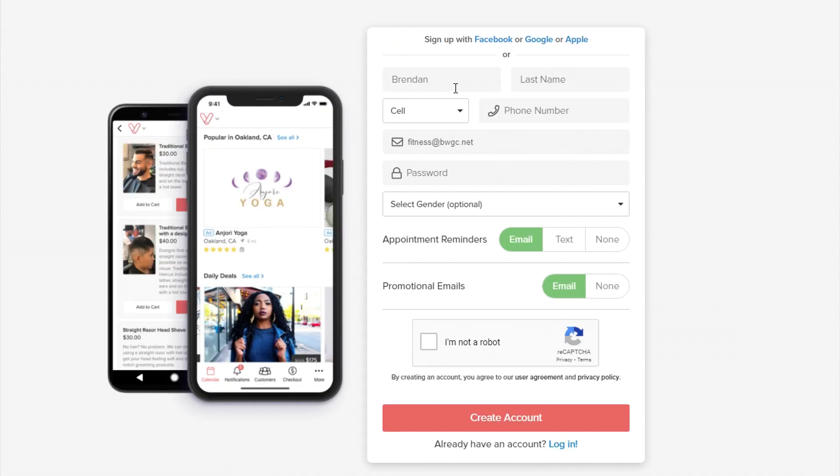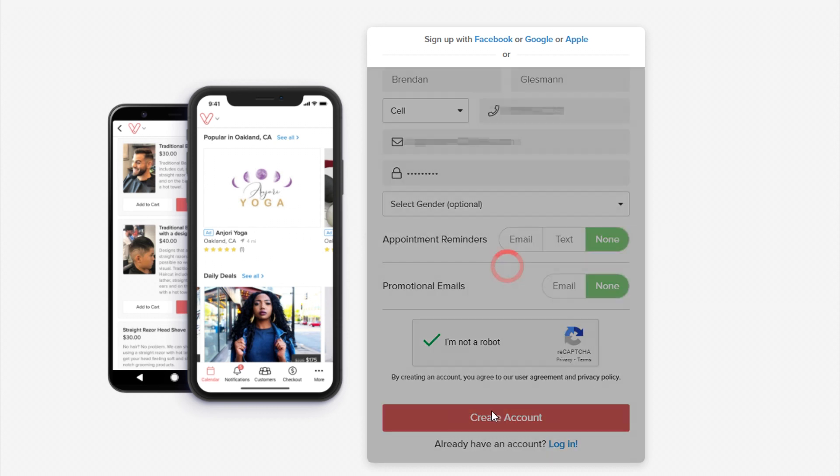Okay, first name, last name, phone number. Then we're going to enter your email — I usually have a junk email for signing up for this sort of stuff. Then your password. We don't need appointment reminders, but if you do, it can email or text you. Same thing with promotional emails. Then we go into the captcha, click 'I am not a robot,' create an account, and here we go — we're in.